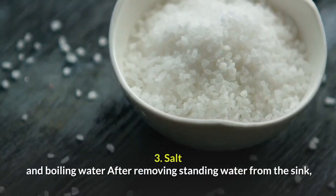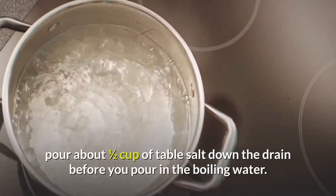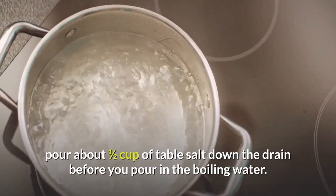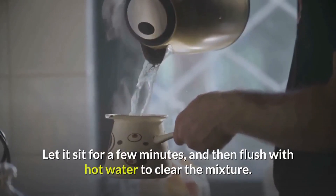Salt and boiling water: after removing standing water from the sink, pour about one and a half cups of table salt down the drain before you pour in the boiling water. Let it sit for a few minutes and then flush with hot water to clear the mixture.